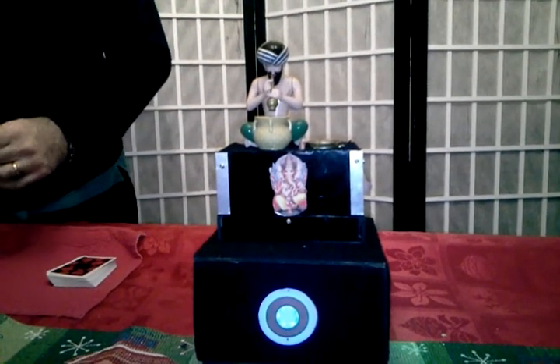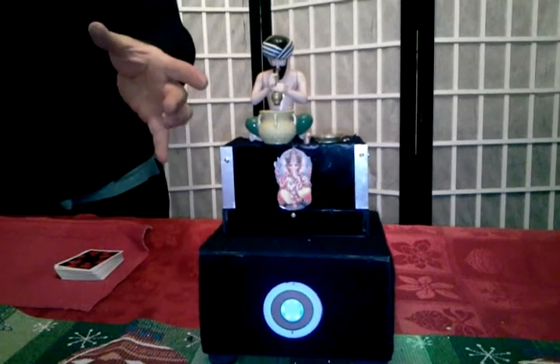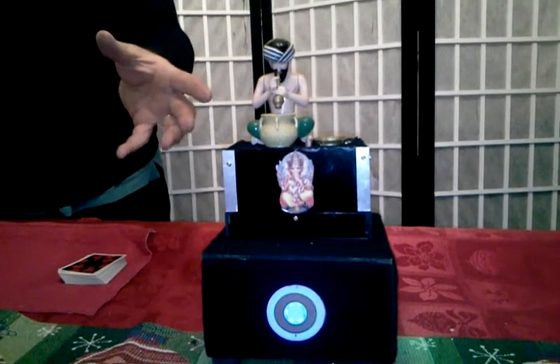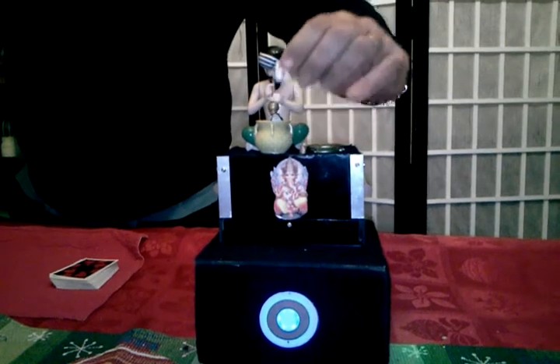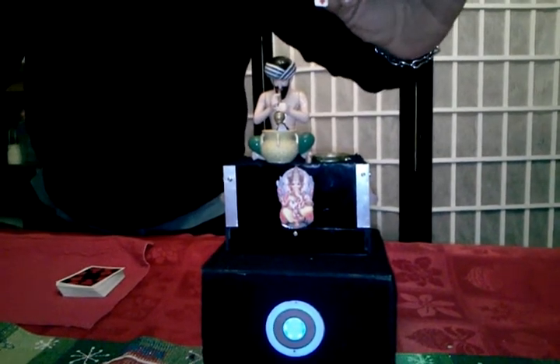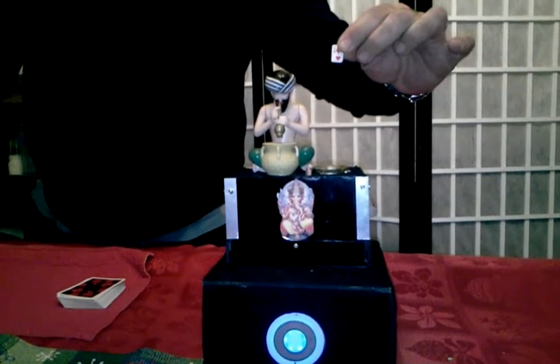Come on back up now — come on back up, all the way up, a little higher. And was this your card by any chance? The nine of hearts. It was. Watch the snake — we'll go back down. Very cool. That is the snake charmer. Thank you.